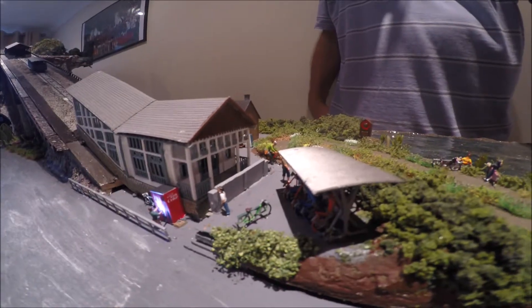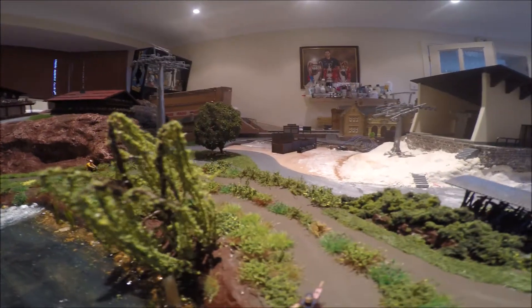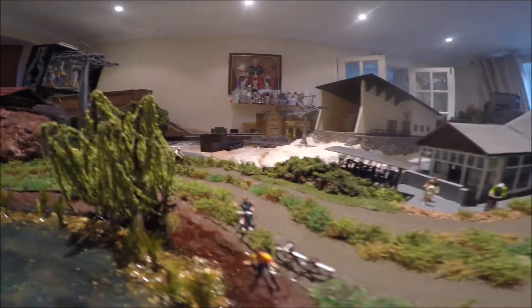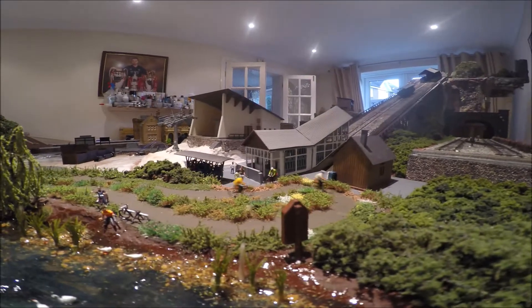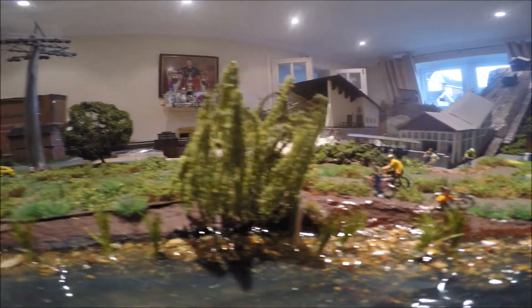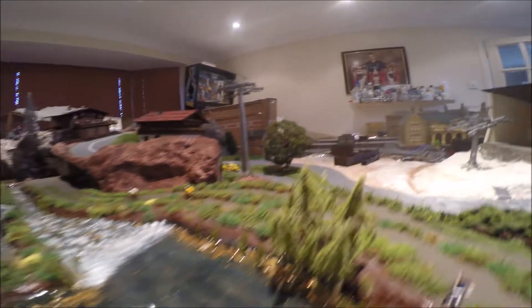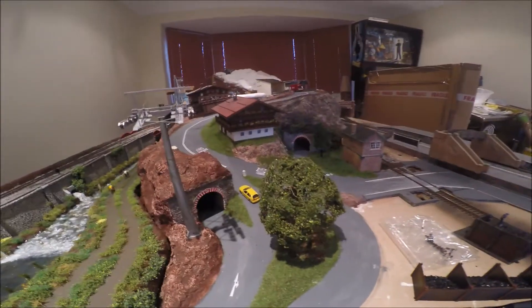One day I'll look into another motor, but at the moment it's going to have to do as it is. The noise will get drowned out when the trains and other items are running on the track, so it won't be so bad, but it's obviously noticeable at the moment. I've also put a tree in there and another traffic bollard.